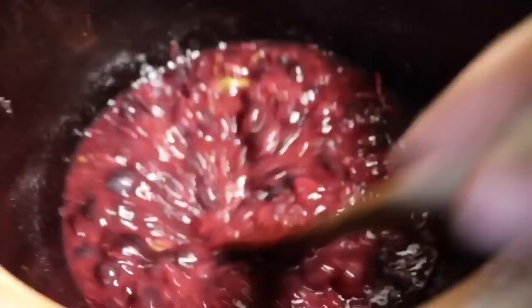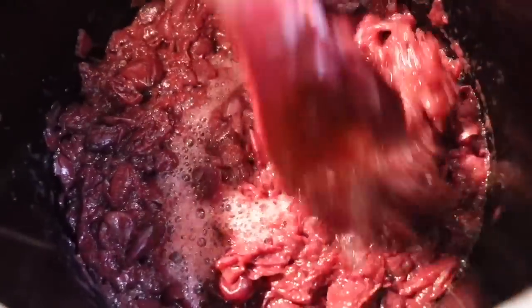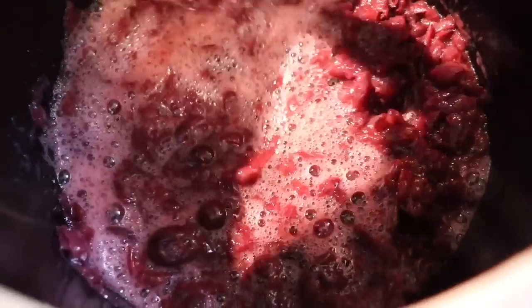Stir and stir and stir. Then, just like magic, you'll come one day, go to stir, and it will look different on top. You'll slowly drag your wooden spoon through there — I recommend wooden spoons, again no reactive metals — and it's just going to start bubbling. That is fermentation.